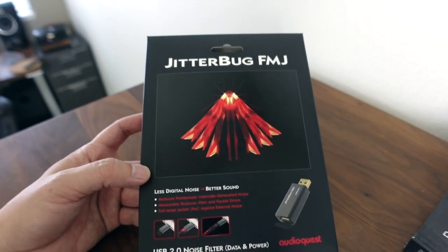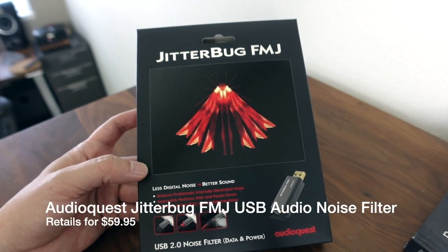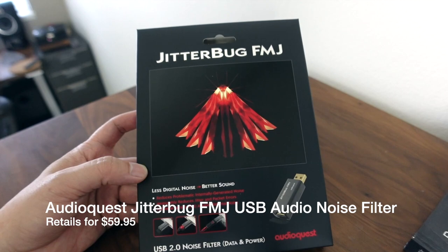Hey everyone, there's a new version of the AudioQuest Jitterbug. This is called the AudioQuest FMJ. FMJ stands for Full Metal Jacket.